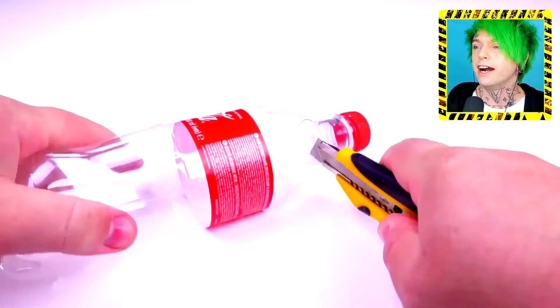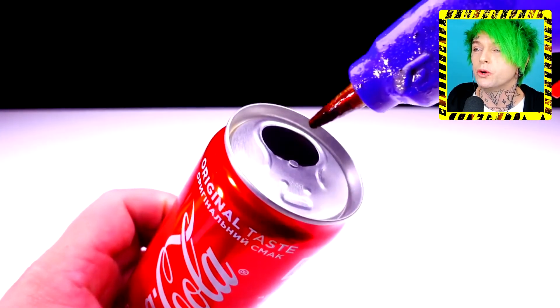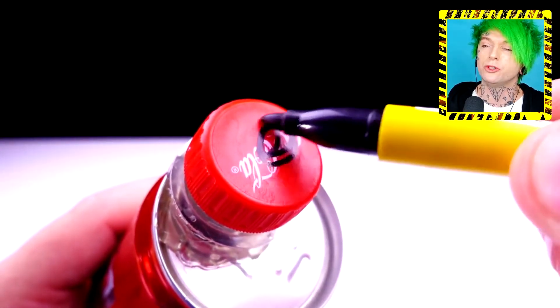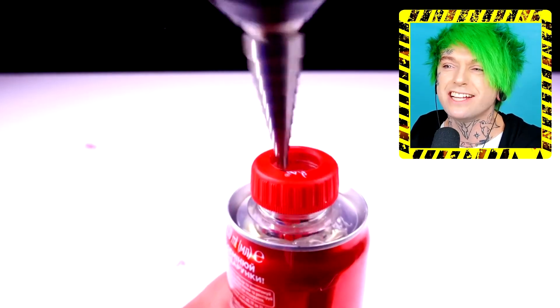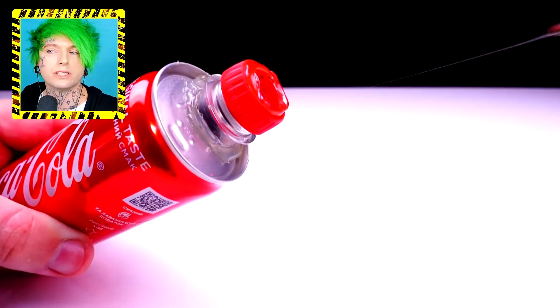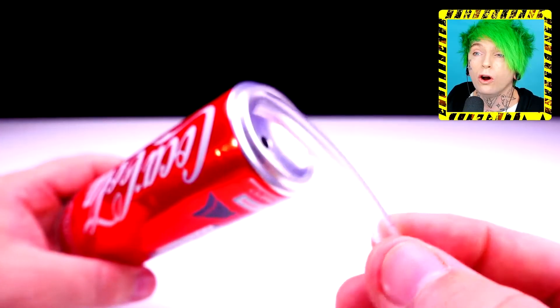Now we got a Coke bottle and we're gonna cut the top off, and then get a Coke can. This person drinks a lot of Coca-Cola — so many soda cans. Hot glue the bottle — now you can reseal your can when you don't want to finish it. Nice, that's cool! Oh no — you just got plastic shavings in your Coke. Never mind.